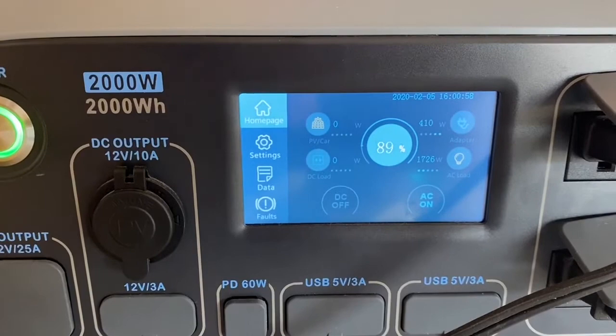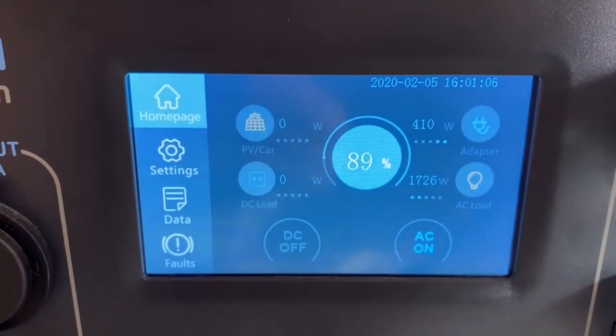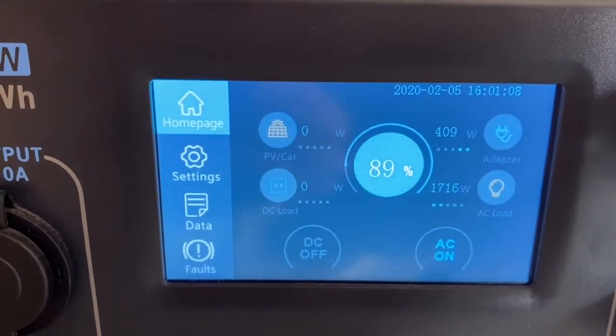Alright, now the fan's just kicked on high — 1728 watts, got 410 going in. So there you go guys, cooking on solar. That fan is just torquing out the air.